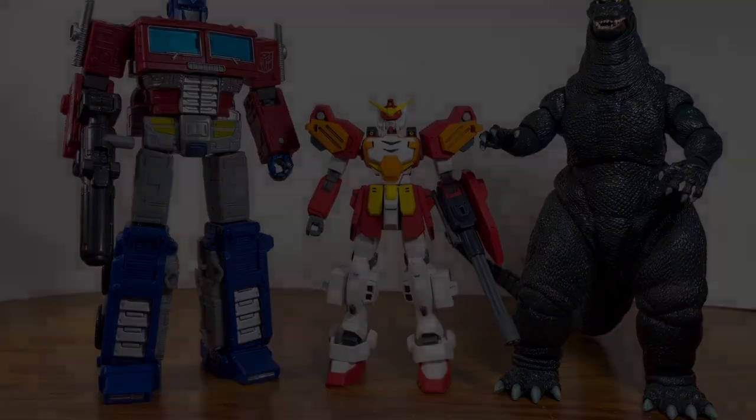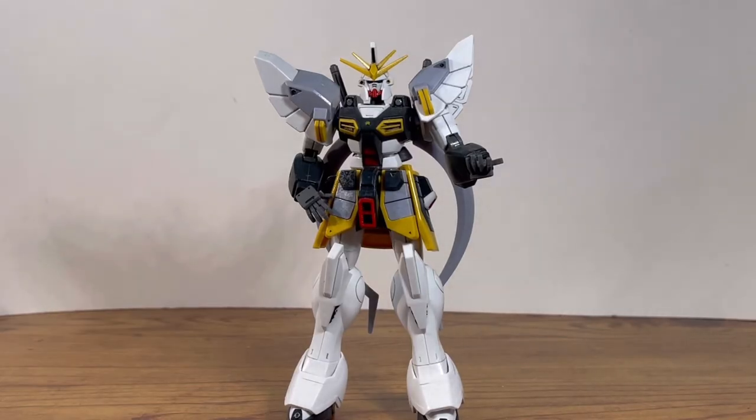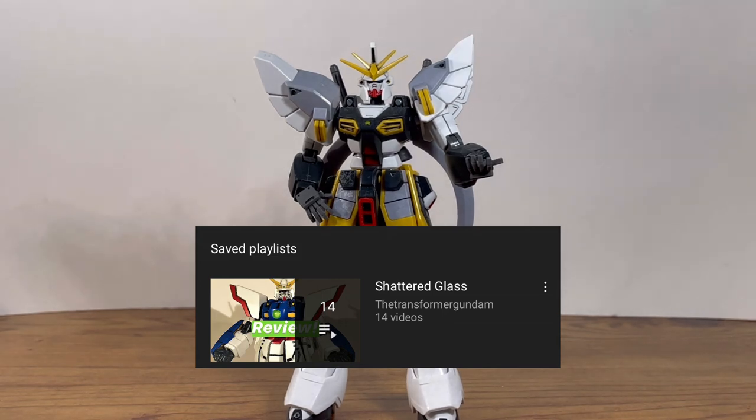Alright, let's move on to my final thoughts for the High Grade Heavy Arms. Overall, it's a really great kit — I highly recommend it to any Gundam Wing fans, or anyone who likes big weapons but doesn't want it to be too excessive. There is an excessive Heavy Arms kit, but those are like Master Grade P-Bandai stuff. I would love to build the regular Master Grade Heavy Arms — if you guys have built it before, let me know in the comments below and tell me what you think. That about wraps up the review. If you guys like this sort of content, please subscribe to see more. Check out Plastic Disaster and TFG's collaboration on the Shattered Glass story.